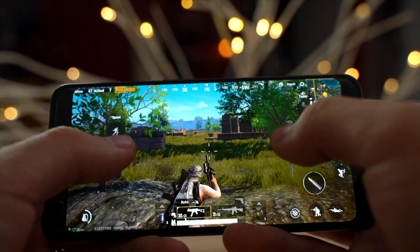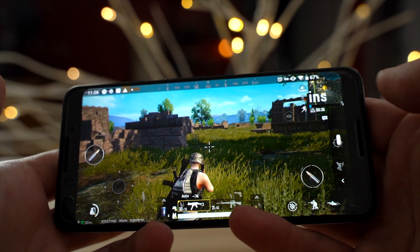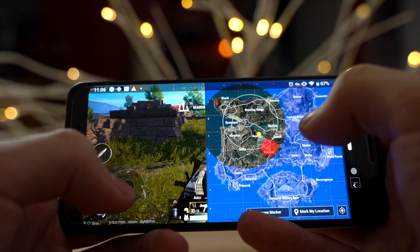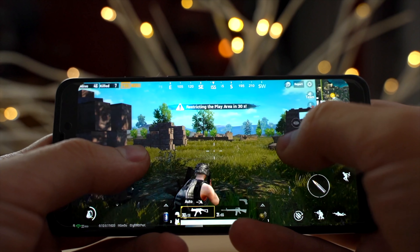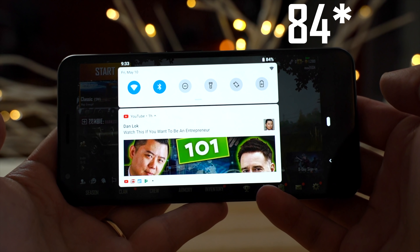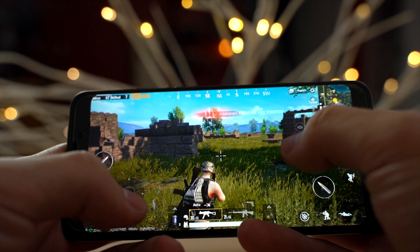It's been an hour playing on the Pixel 3. Let's take a look at the battery — whoa, 67% battery life! Playing an hour at maximum brightness. After playing one hour on each phone, here are my conclusions: the battery life difference is shocking. After playing an hour on the Pixel 3a XL we ended up with 86% battery life, which is amazing, but on the Pixel 3 we ended up with 67% battery life.